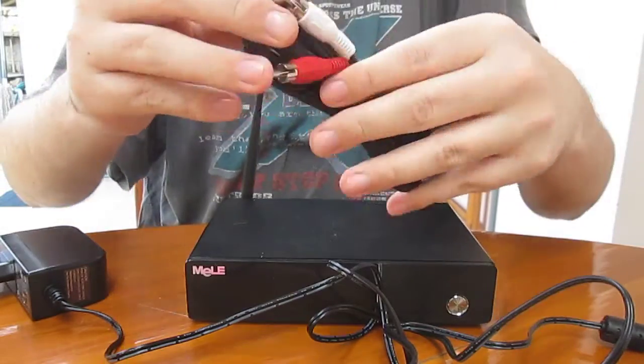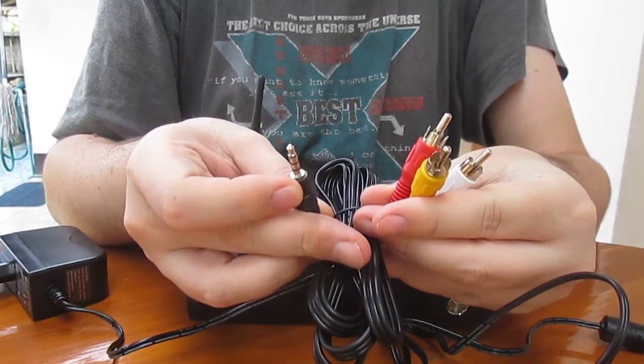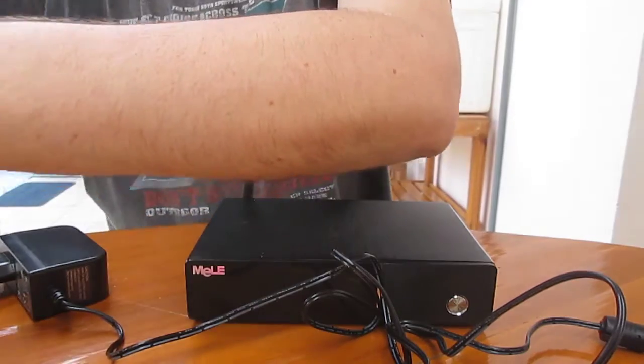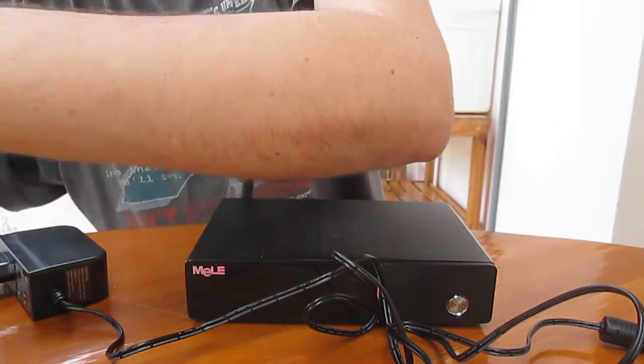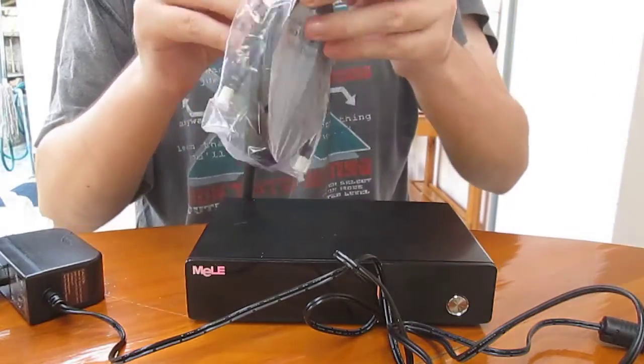Composite and audio cable. And the batteries — so sometimes we have batteries. For the remote.